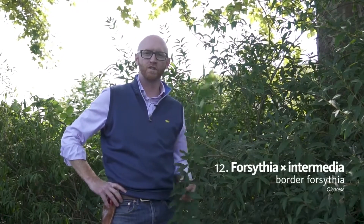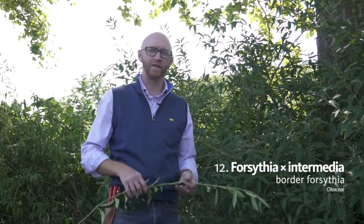Number 12 on your list is Forsythia intermedia, border forsythia, or simply just called forsythia.